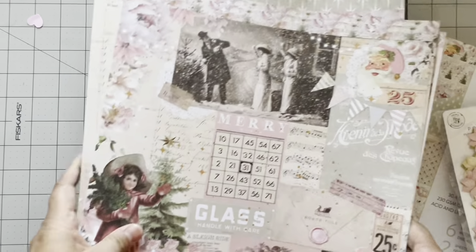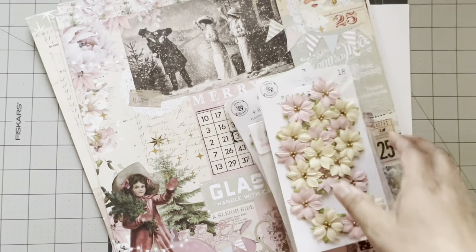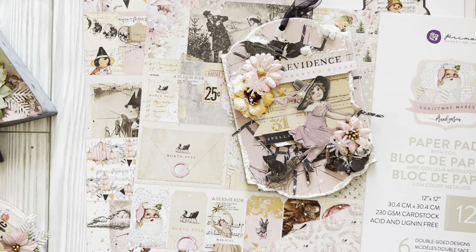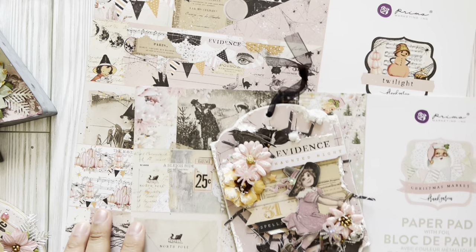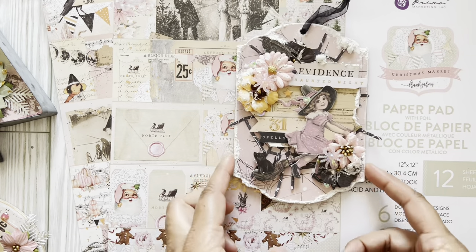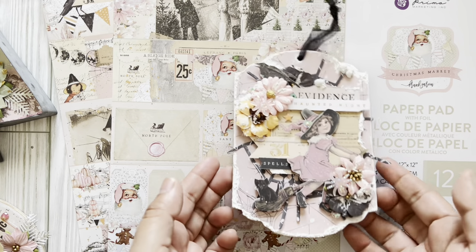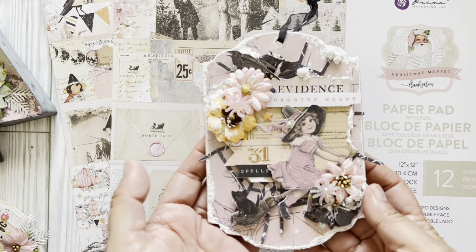That is the Christmas collection I received — stay tuned for some projects I'll be sharing. This is the second part of my video — I did share a walkthrough of the two paper collections. By the time you see this some of the stuff has already been shared on Instagram on Frank Garcia's and Prima Marketing's sites. I have been dying to share these with you guys — I am absolutely in love with this little project.